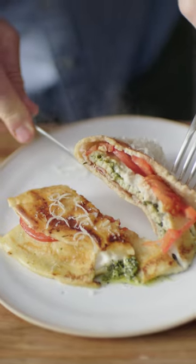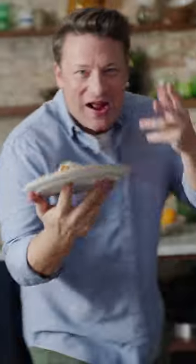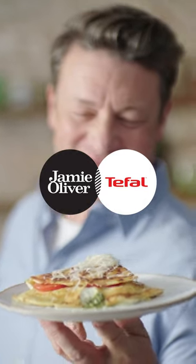Slide onto a plate and look at those layers. Absolutely gorgeous. So get cracking and serve up the perfect pancake. Check out the link in my bio.